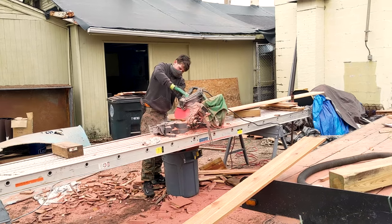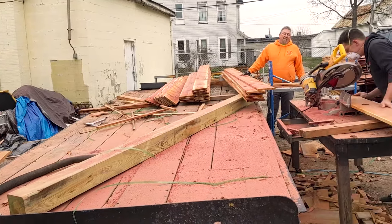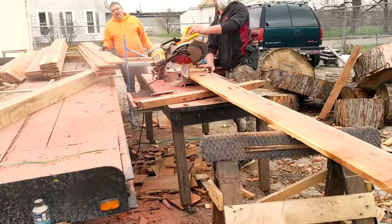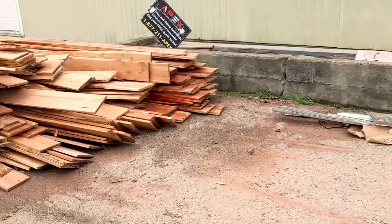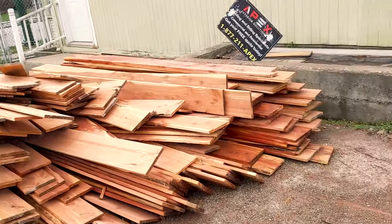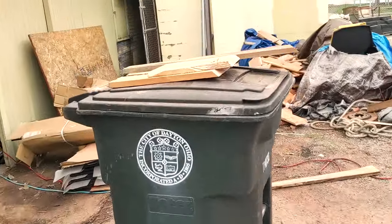Before we can put that cedar up there, we need to prep it. We're basically beveling every single edge of every single piece so the water will not get into our siding system. This is the Apex headquarters. I'm not actually doing any of this — they're doing it all for me. You can see we've got a ton of cedar; they've basically taken over their entire facility right now. Take a look inside and see what we've got going.